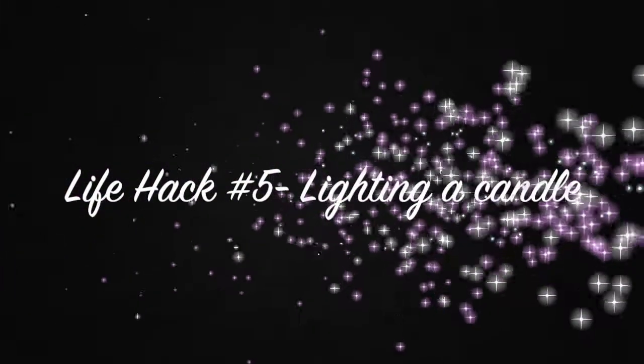This hack is so you don't burn yourself trying to light the candle. All you really need is a spaghetti noodle or any type of noodle that's straight.